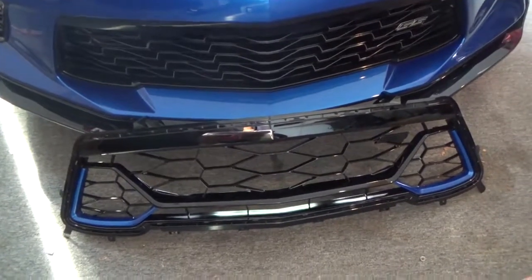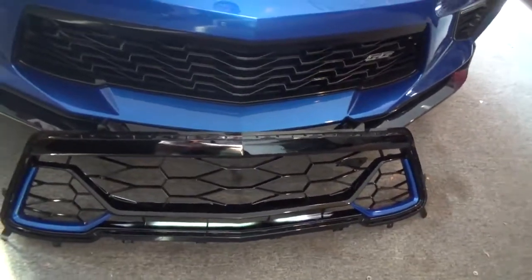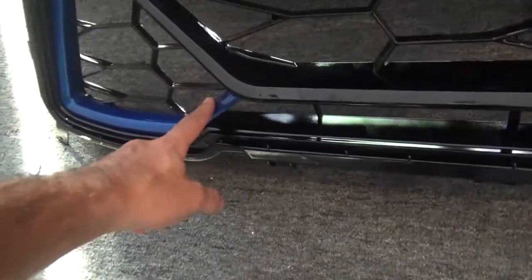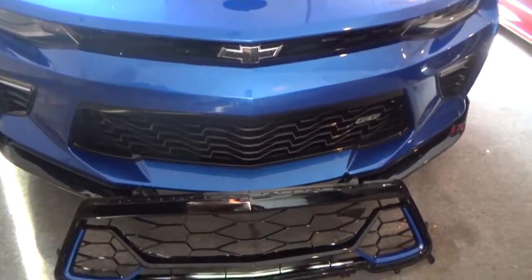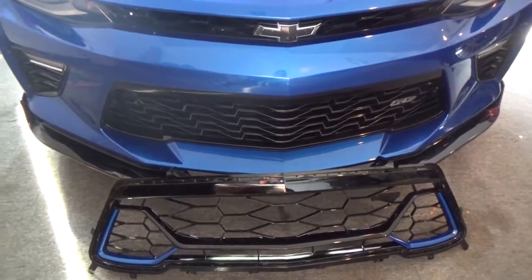It is the same exact fitment as the OEM grille, so pretty much just a plug-and-play type of deal. If you want to get one of these, check out nextgenspeed.com — you can get them for around $350. These accents that are color matched will come in the color of your car. So if you have a red Camaro it matches that color, black Camaro the same color — any color Camaro will match your car. Check out nextgenspeed.com and we'll hook you up.